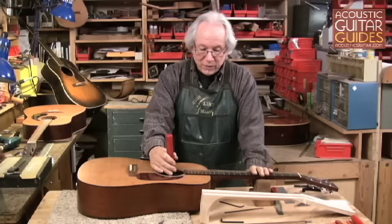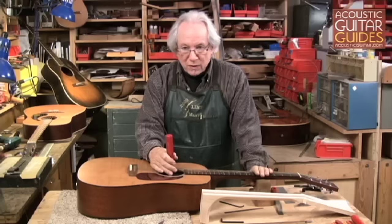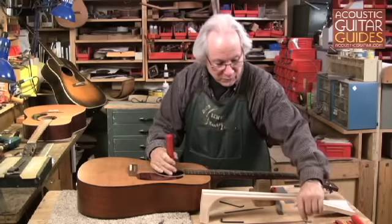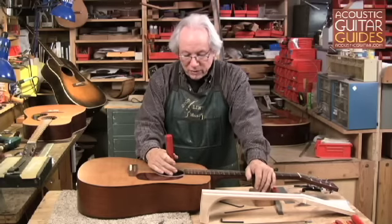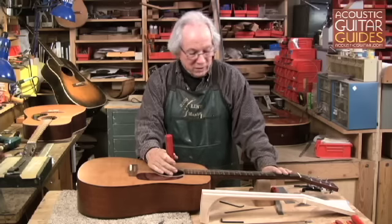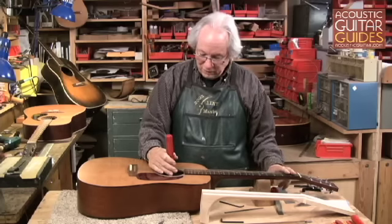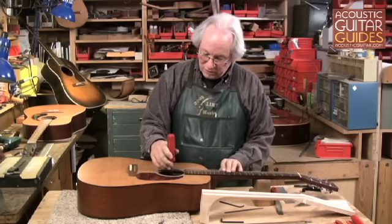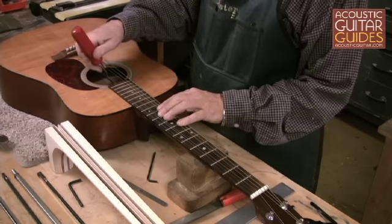The other problem is that it is all too easy to snap off a truss rod, strip out the nut, or break the weld. If you go too far, you're into a major job to remove a fingerboard, remove a truss rod, and put a new one in. On this one, I wanted to get a little less relief, so I'm going to do a very subtle — about an eighth of a turn clockwise — crank on the truss rod.